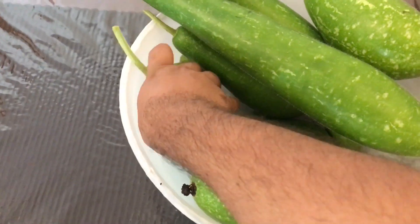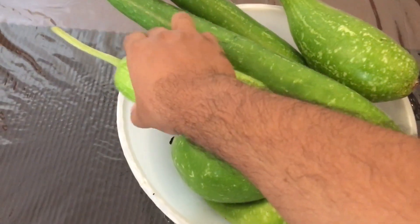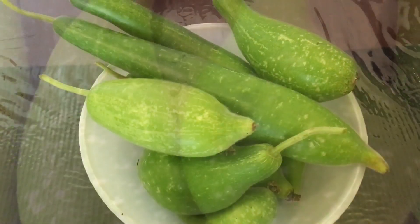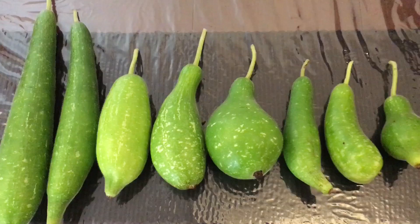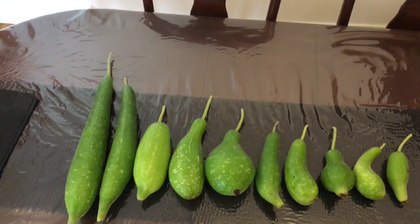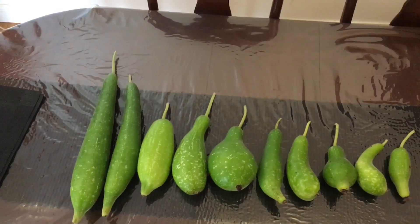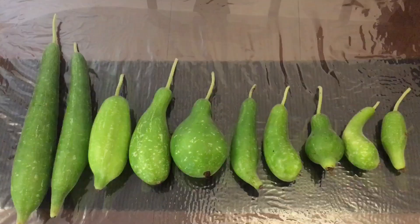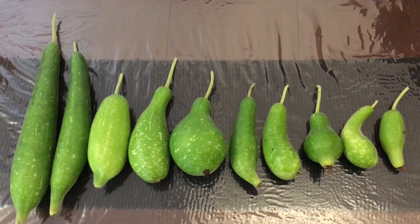I'm just showing you guys each one of them one by one. I took a nice little pic of all of them in a row and I might use that as my thumbnail. So these are all of them that I lined up together, from the biggest to the smallest one that we cut down.